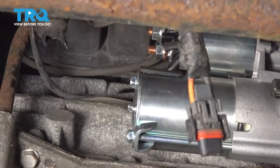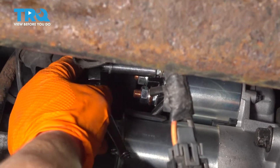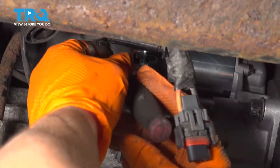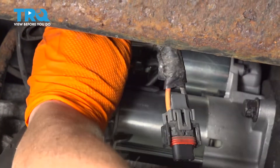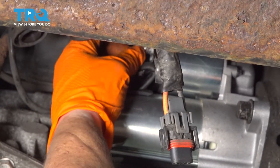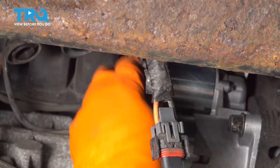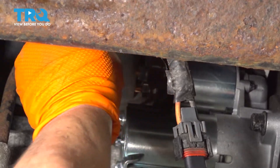Pull it down. I'm going to undo the starter solenoid wires first — I'm going to do the small ignition wire first, eight-millimeter socket. Break that free. Take that washer off.